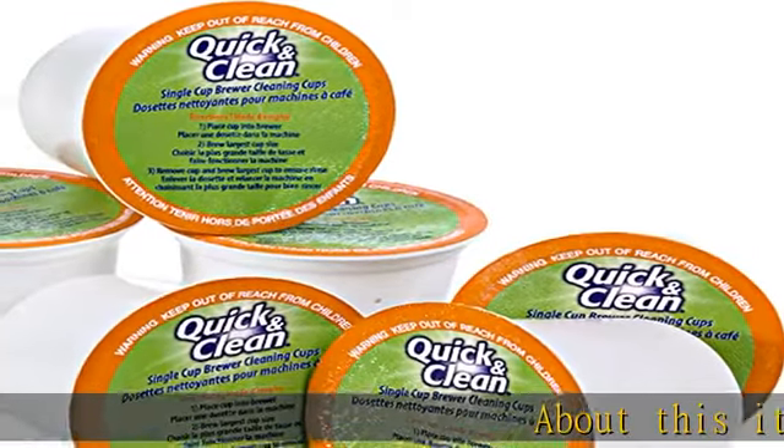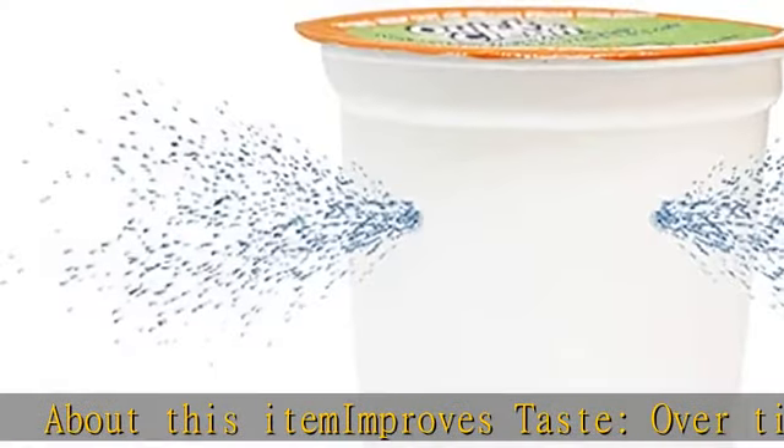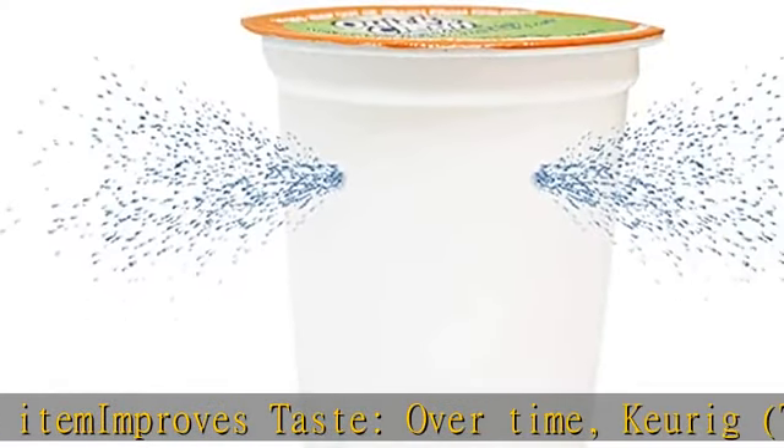About this item: improves taste over time. Keurig™ machines build up old grinds and residues, tainting the flavor of your coffee and espresso.